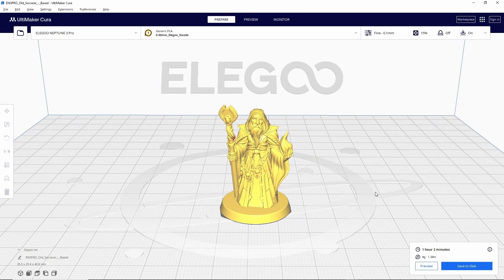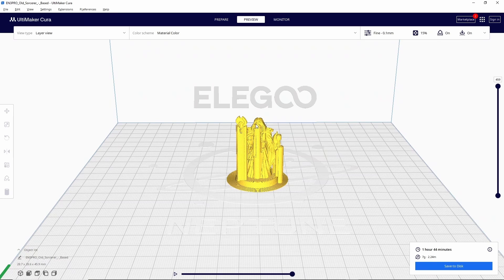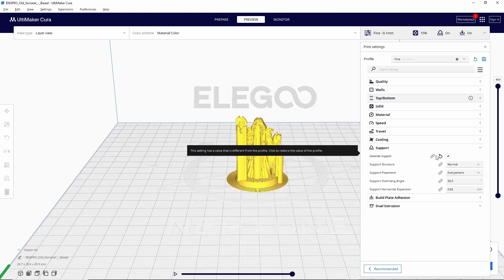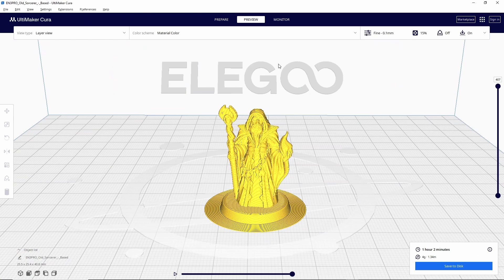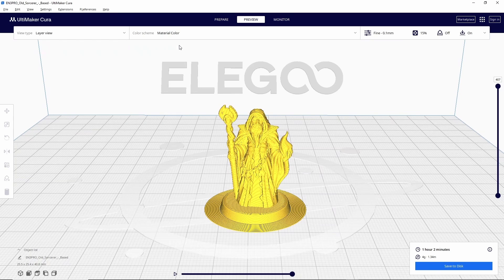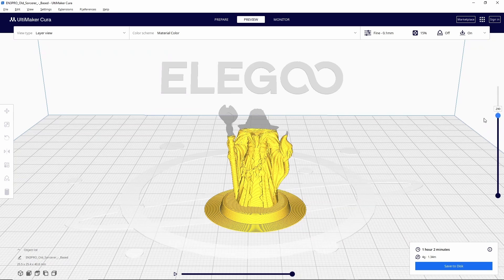The final thing I want to show you in the slicer is that once a model is sliced, you can go up to preview in the middle. This shows you a detailed preview of how your model is going to be printed based off the settings you've selected. If you go to preview and find there are supports on your model, you can turn those off by going back to the settings menu, going down to where it says support, dropping it down, and unchecking the box where it says generate support — then slice again. You can also change what information is shown in the preview by changing the color scheme dropdown to something like line type or speed. I really like to use the layer view slider to see how the model is printed layer by layer, which can also reveal potential problems with orientation or settings.